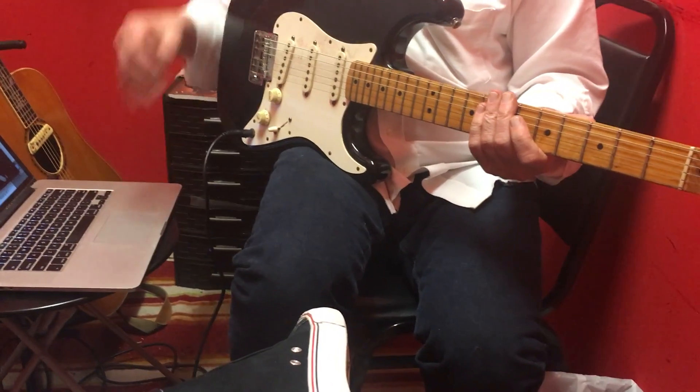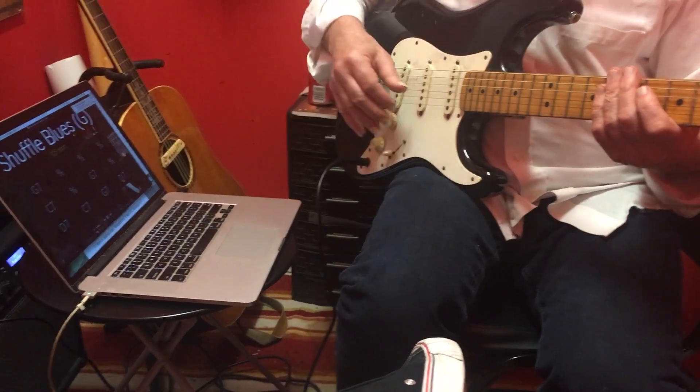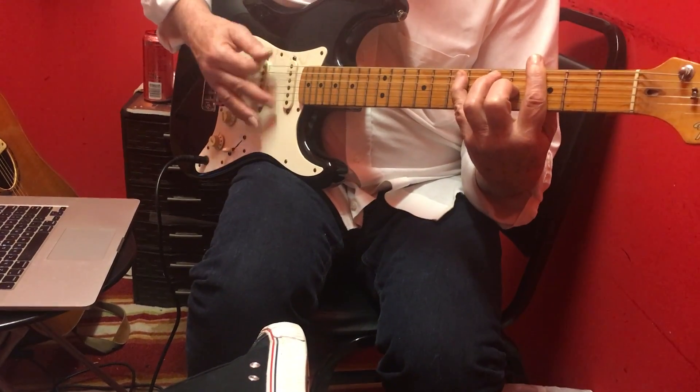So I'm just going to play those chords along with this track right here, which is a blues song. It's going to be 12-bar blues. One chord — four measures of G.